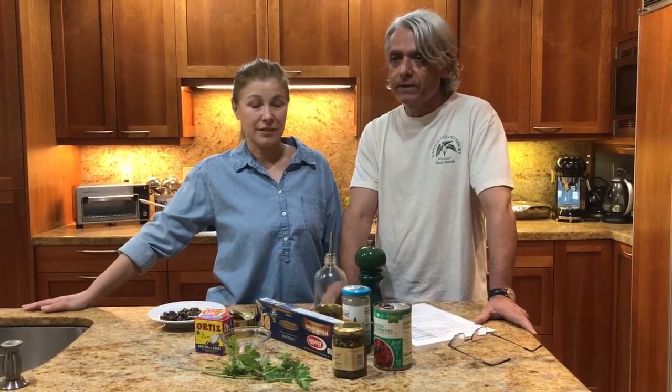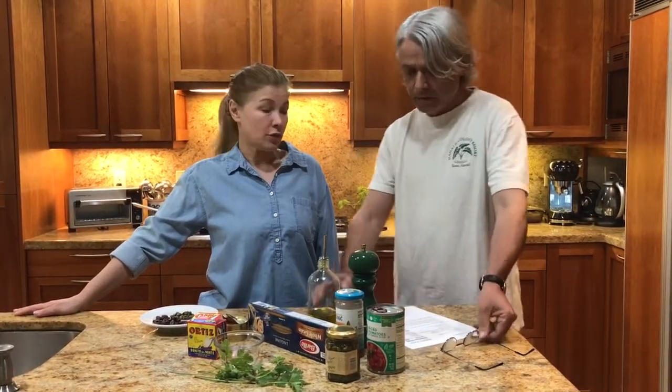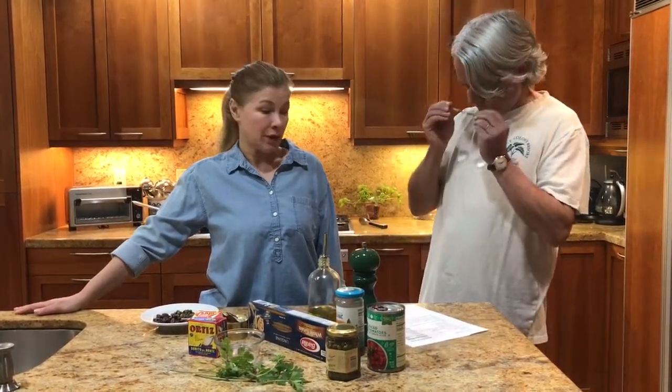We are in COVID kind of lockdown during that period, so we discussed with Tracy, our dietician, on how to make one that is basically doing something good with what you have in the pantry. So we decided to go for that one. So what do we have prepared?